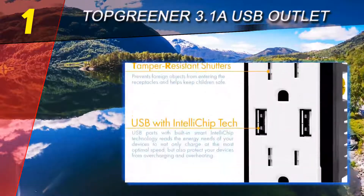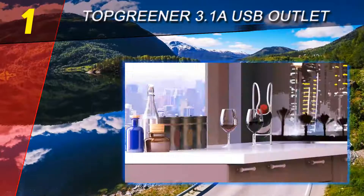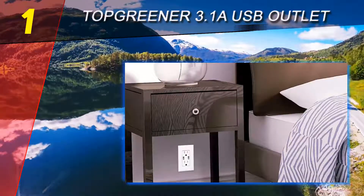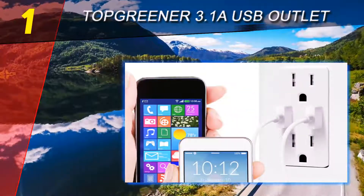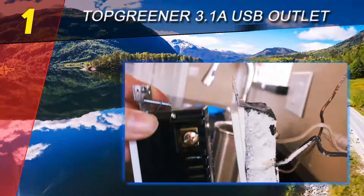Its efficient build enables it to fit all its features into any standard junction box, suitable for homes, offices, hotels, airports, dorms, and more. It has two smart charging USB ports with 2.1 amp charging power and two tamper-resistant receptacles with 15 amps of power.